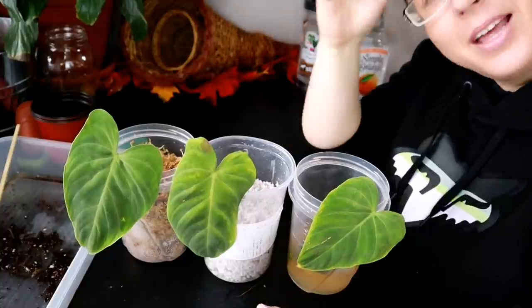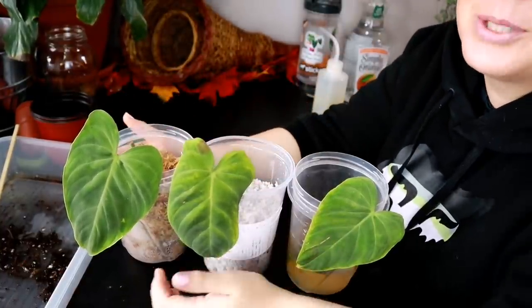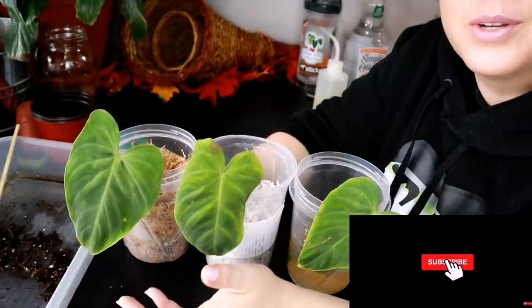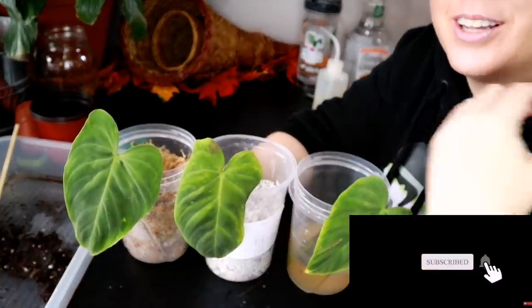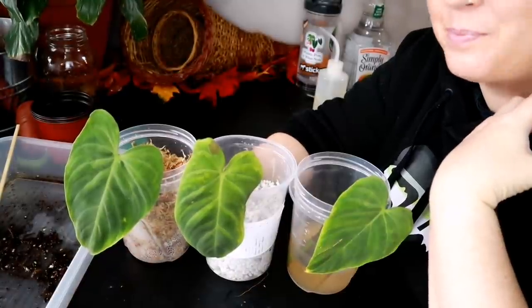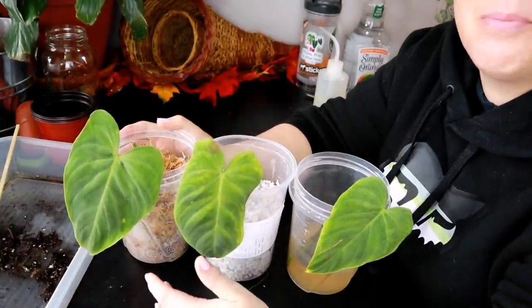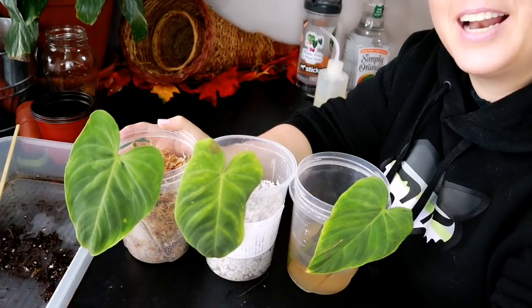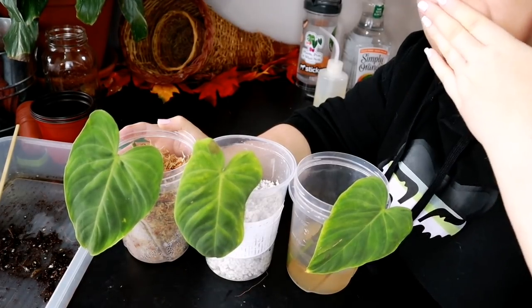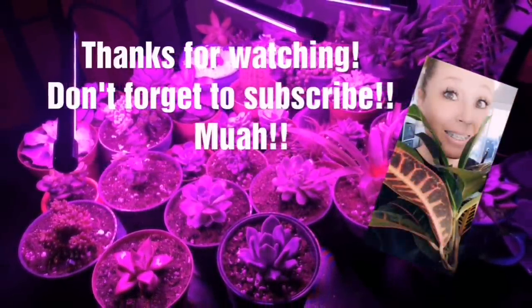Thank you so much for liking, watching, commenting, and subscribing. If you haven't subscribed already, please consider doing so — it is a huge help to my channel and I really appreciate it. I'm losing my voice so I'm going to end this now. I would like you all to have a great day, night, week, month, year. I love you all to bitty bits and I will see you in the next one!